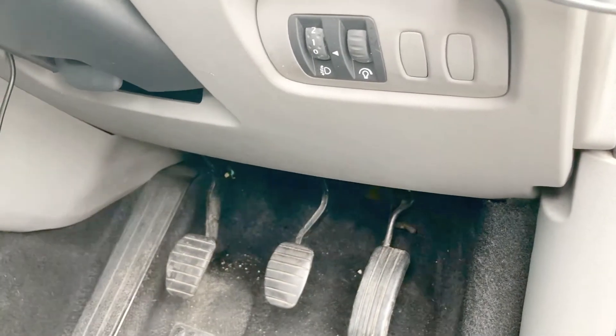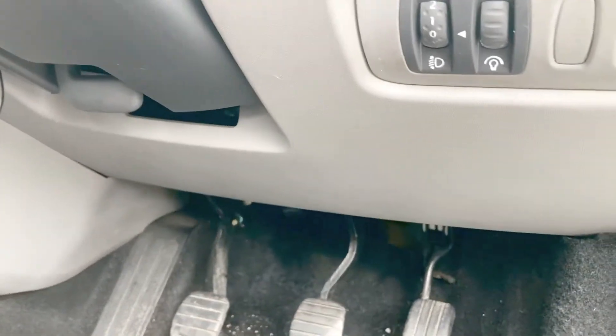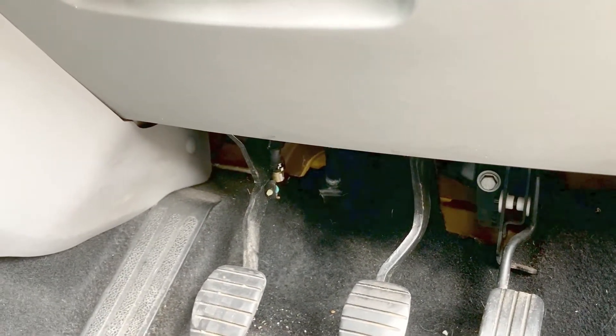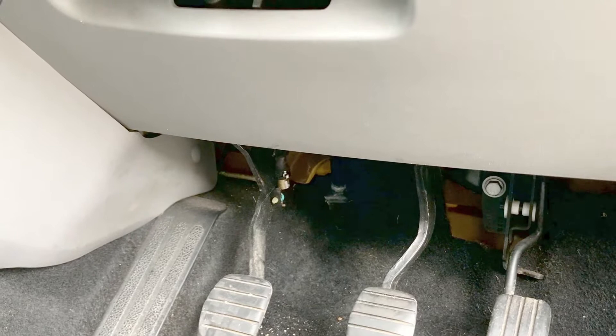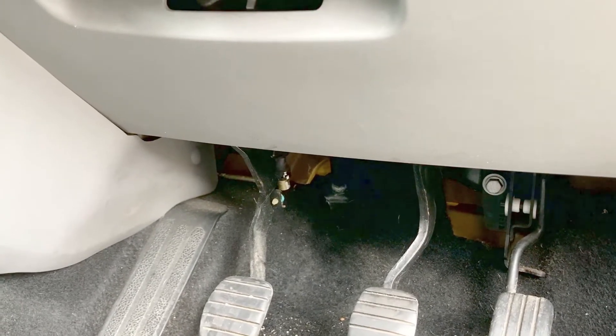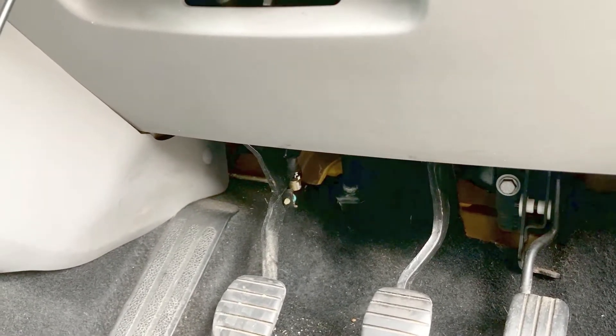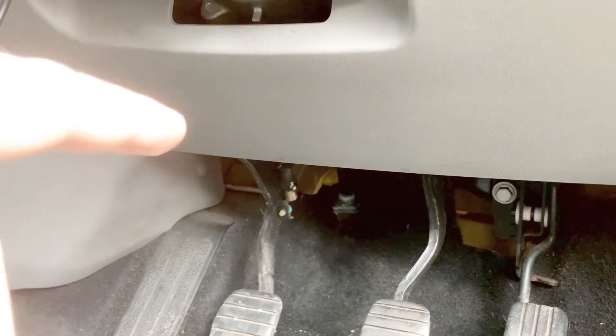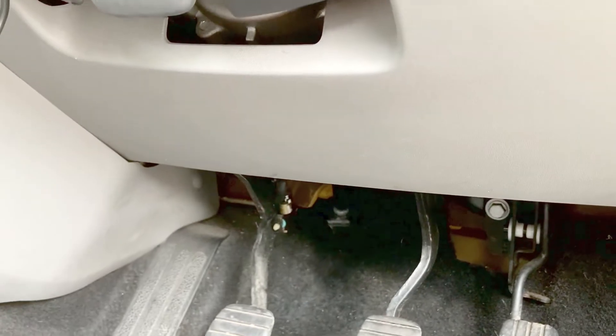In typical Renault fashion, there are two clutch switches listed for this car. The man in the parts department told me there's two different ones — one they can order in and one's on back order. You can probably guess which one I've got. If I can get the switch out now, I can check the number and see which one I need.